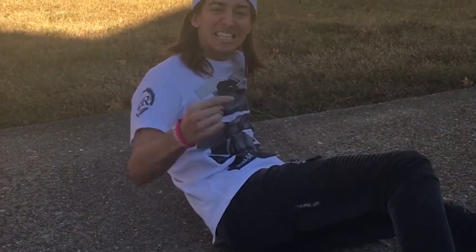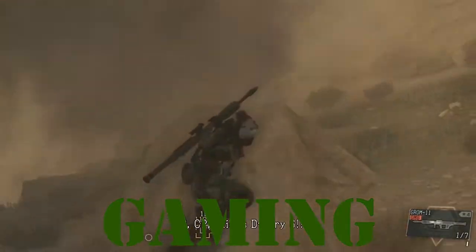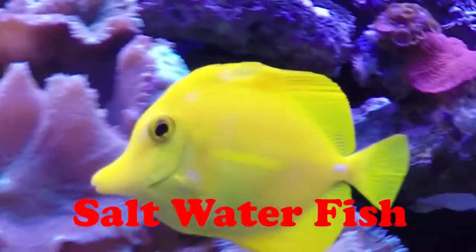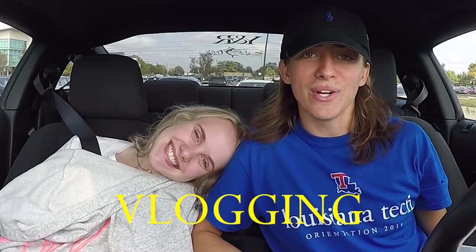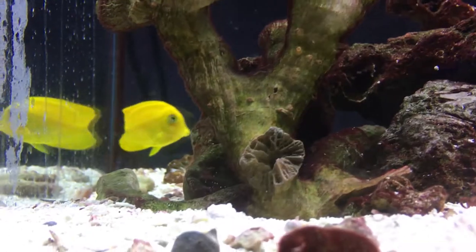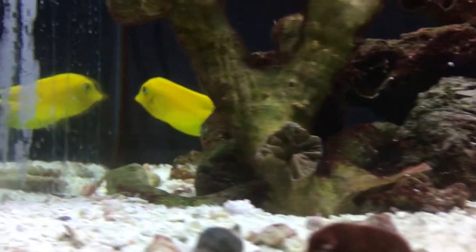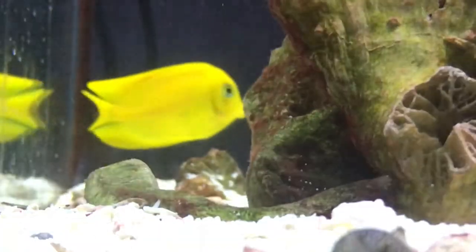You're with Brock's channel right now. Let's get it! What's up everybody? It's Brock and we got an episode all about the Mimic Tang. It's a really really pretty tang — all yellow and bright.